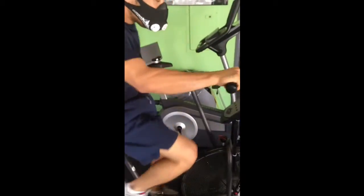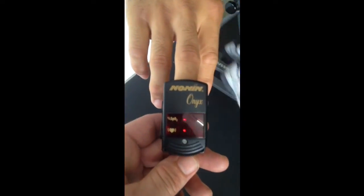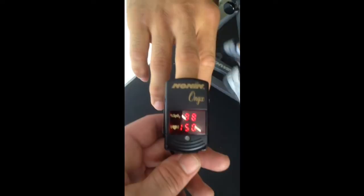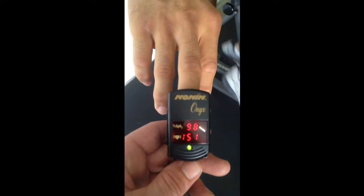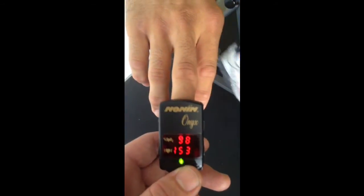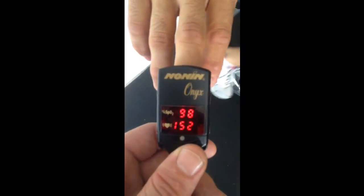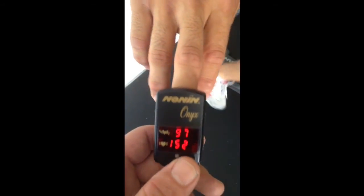There he is biking away. We're going to test his oxygen saturation levels now. And with no surprise, they are totally normal — normal is 95 to 100. His heart rate is up. So you can see here that the elevation mask does not mimic high altitude training.